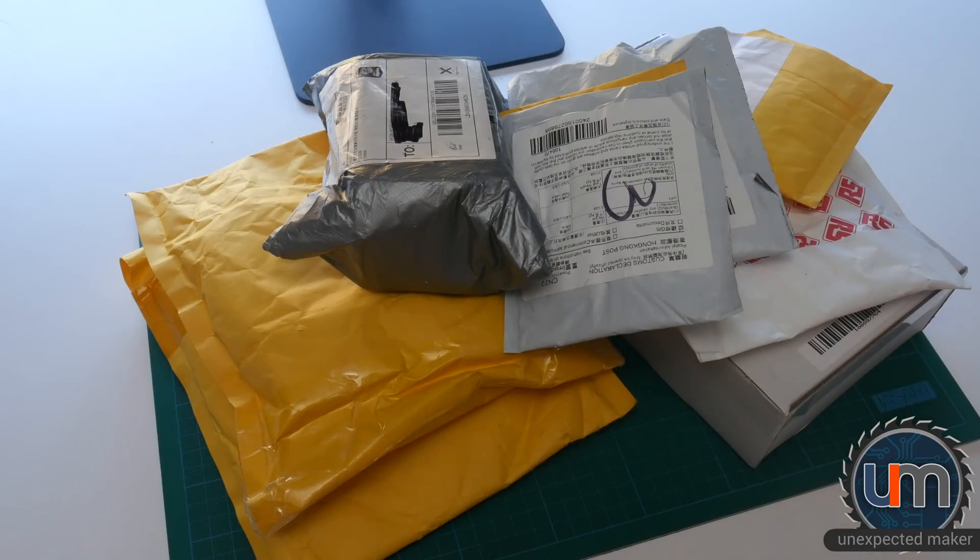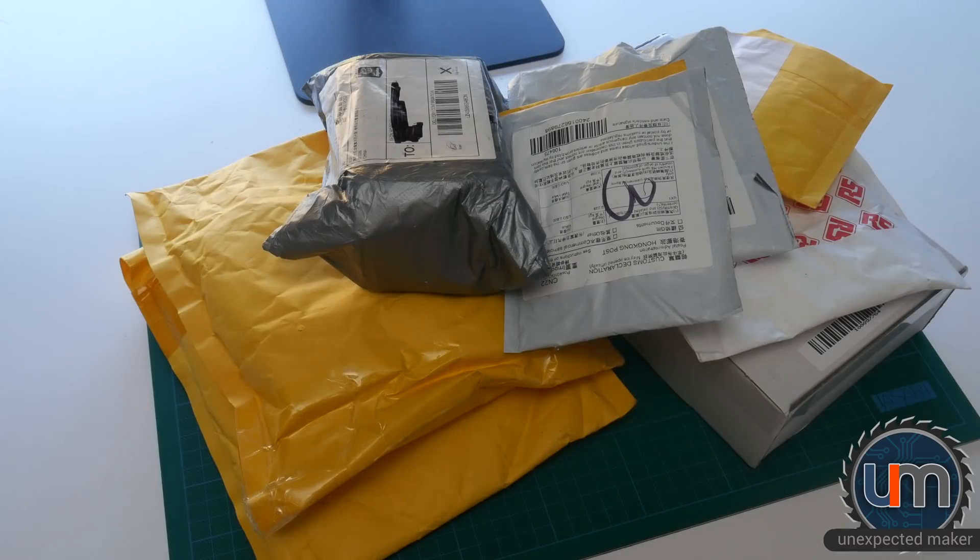It's mail time again. Let's get started.